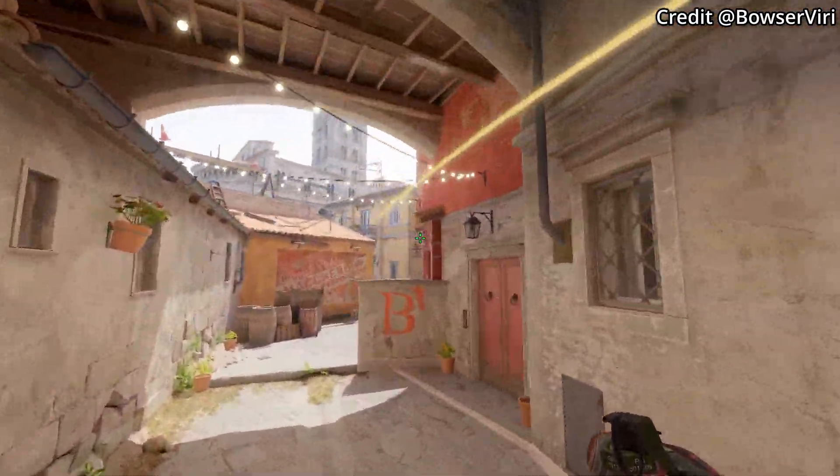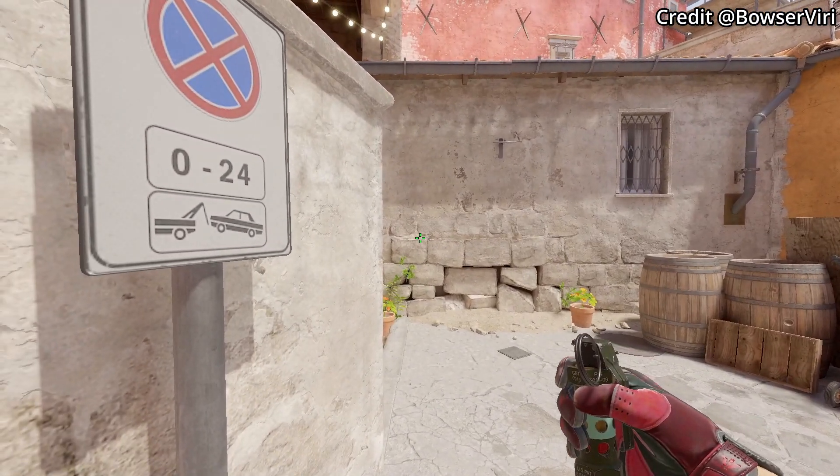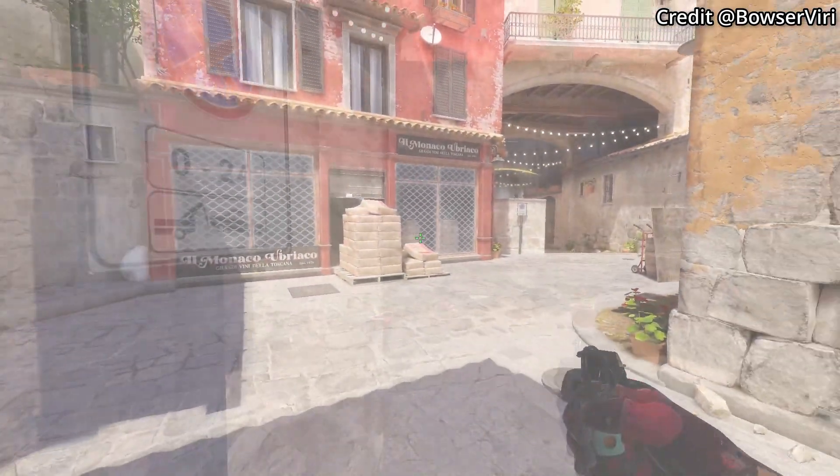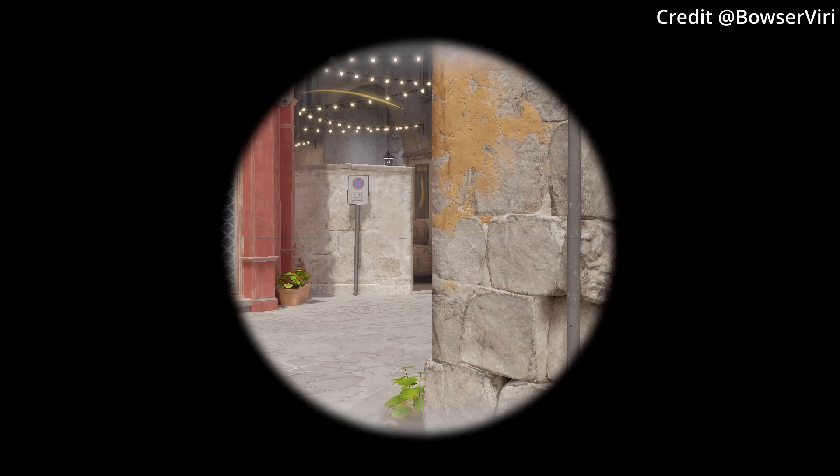The reason this half wall flash is so good is that it clears any CTs playing behind half wall, fully whites any CTs playing sandbags whether behind or on top, and for this corner position where an op might be holding, it blinds them off the angle.